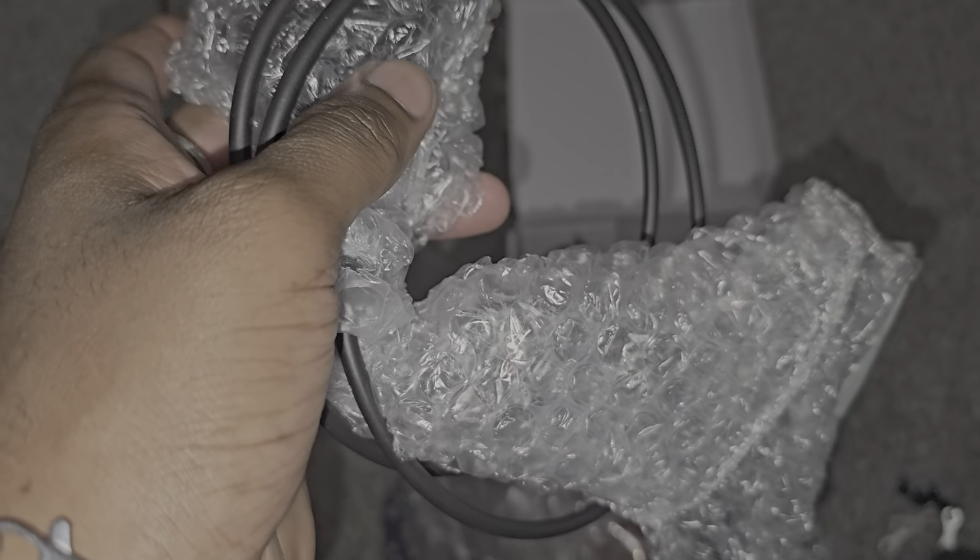Open this up here — this is a bit difficult with one hand. Let me pull this open quickly. Oh my god, hit the camera! Here we go, unboxing this stuff. This is not professional unboxing — just getting it out.